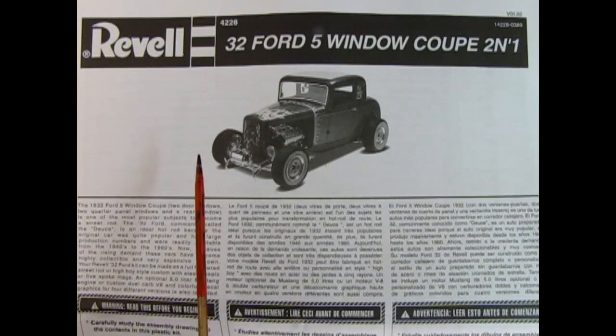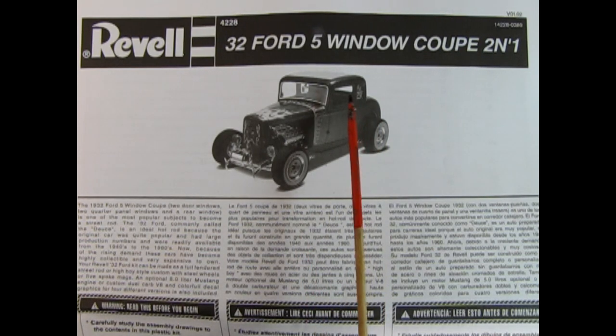I like to start these videos off by showing the instruction sheet first, that way we both know how this kit will go together and what to expect. Here we have a nice three-quarter black and white photograph of the Hot Rod version of the car, as well as a description in English, French, and Spanish.